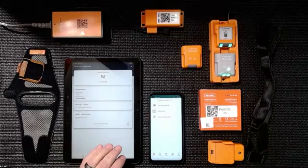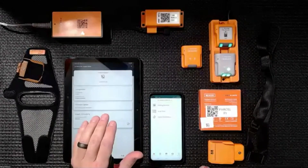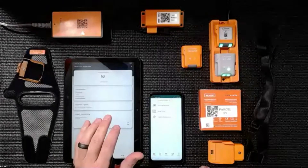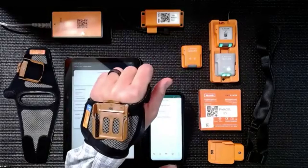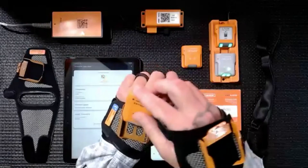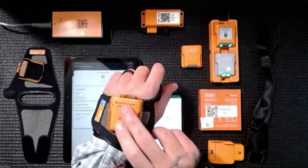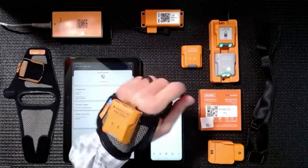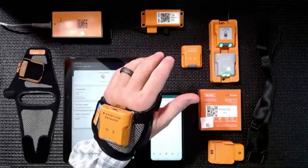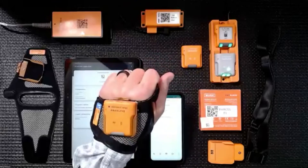I'll demonstrate our Android application and some of the ways you can scan to pair. In this particular demonstration, I've used the ProGlove Insight mobile application. What's nice about our scanners is that it doesn't really matter what operating system you have. With it being a Bluetooth scanner, we have the ability to put the scanner into a Bluetooth pairing mode. Once you pair to it, it just acts as a keyboard input — so anywhere you have a blinking cursor and an entry field that needs data, you can scan the barcode and it will show up on the device.